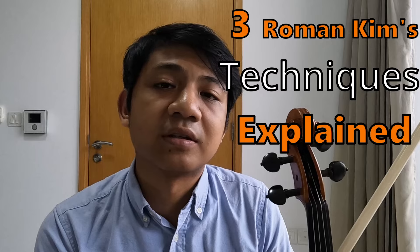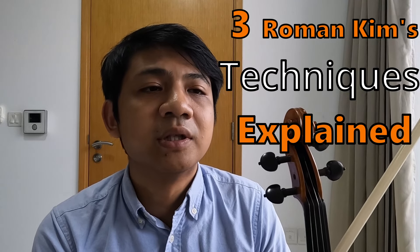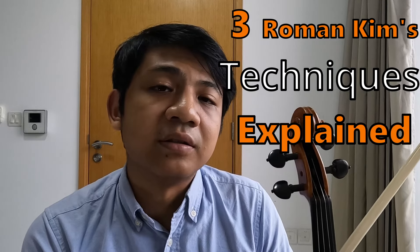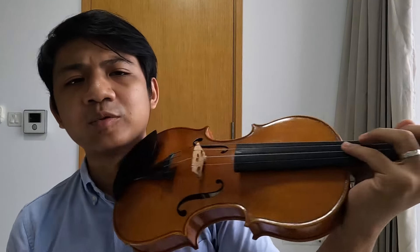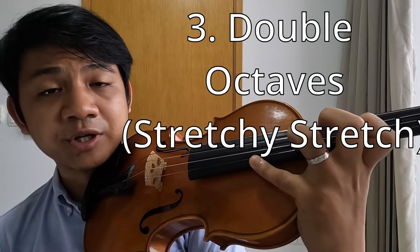Hello everyone. In this video I will be talking about three extended violin techniques that I found very challenging and interesting to learn in Beethoven's Fifth Symphony by Roman Kim. The first technique is Roman Kim's harmonic, the second technique is the thumb technique where you use the thumb to cover some of the notes on G-string, and the last one is the double octaves that require you to stretch pretty hard.